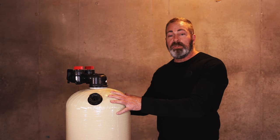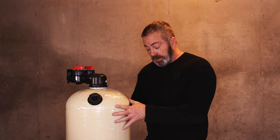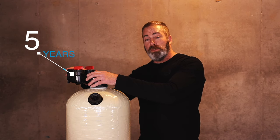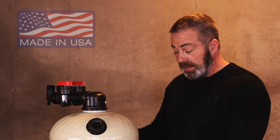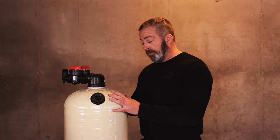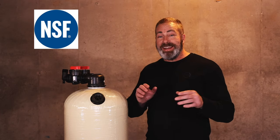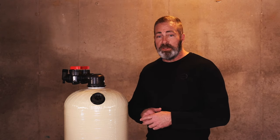The warranty on the 2.5 cubic foot Clack non-backwashing acid neutralizer is a 10-year warranty on the tank against manufacturer's defects and a five-year warranty on the control valve against manufacturer's defects. This 2.5 cubic foot tank is made by the Empress Corporation right here in the USA, as well as the Clack control valve. All of our products, including the control head, tank, and the medias we use are all NSF certified — National Sanitation Foundation — which meets all of their standards in the water treatment industry.